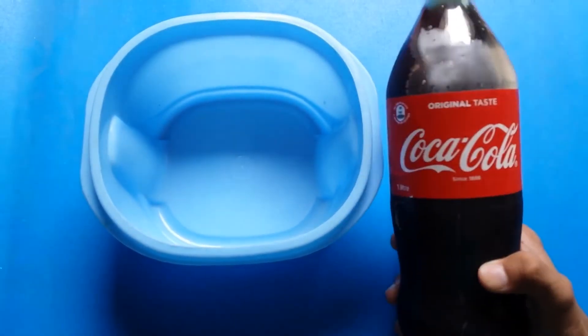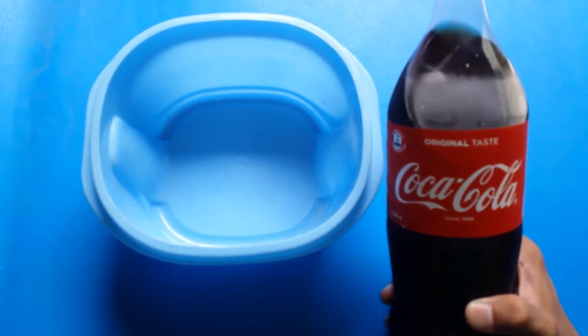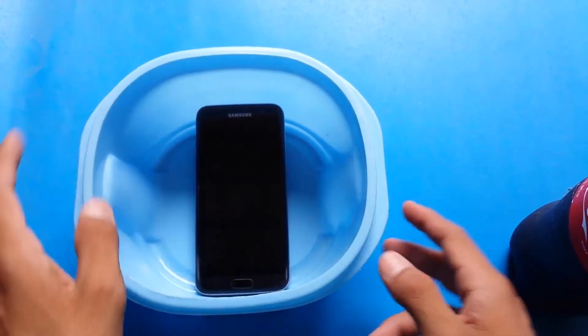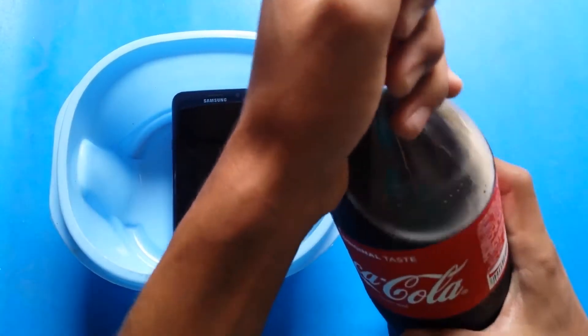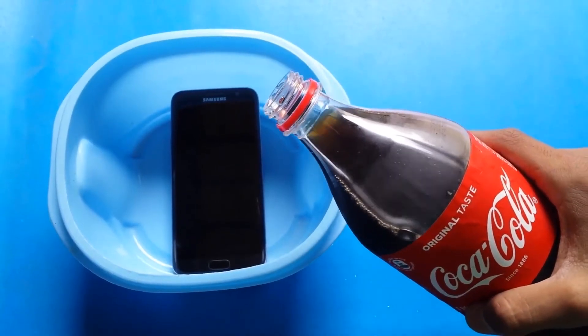Here is the Coca-Cola, and Coca-Cola is a different liquid compared to water. So let's put the phone inside the tub. You can see — and let's open the Coca-Cola.